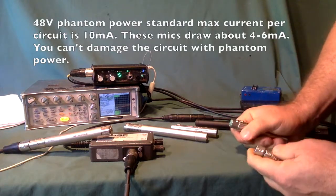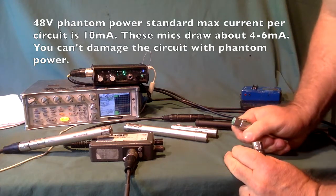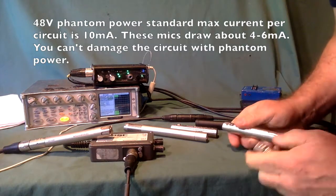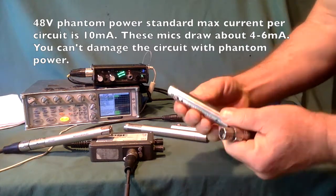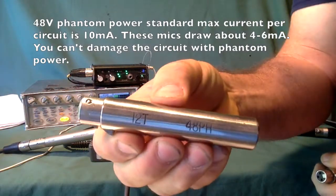If Phantom Power damaged mics, there'd be piles of broken microphones at Sennheiser's door and at Neumann's door. You can plug a condenser microphone into a hot input. Here's a barrel adapter to change 48-volt Phantom into 12-volt T-Power.